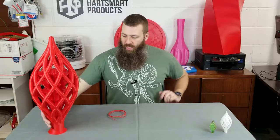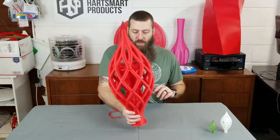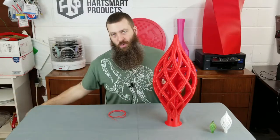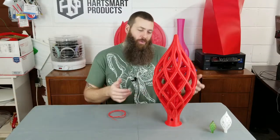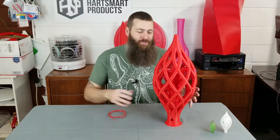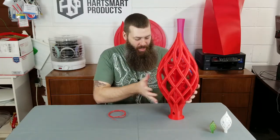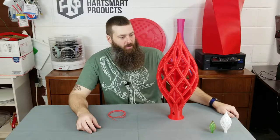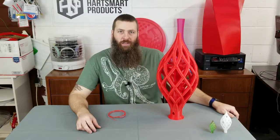But let's talk about this guy, because really the main point of this video is not to show that I printed Joel's model — although hey Joel, I printed your model a few times — but some of the challenges involved in printing very large objects.